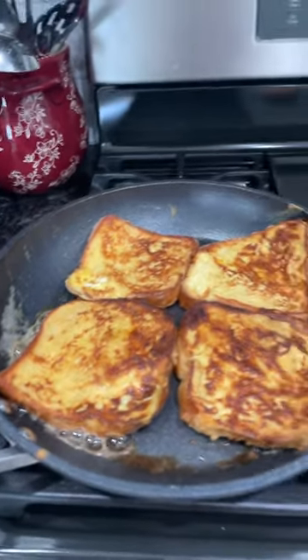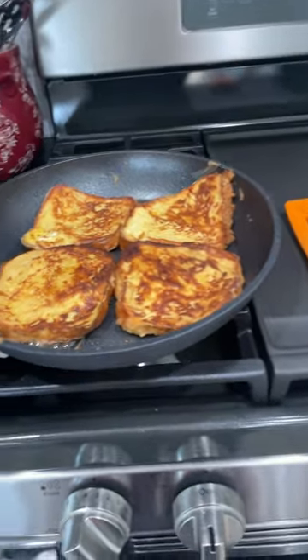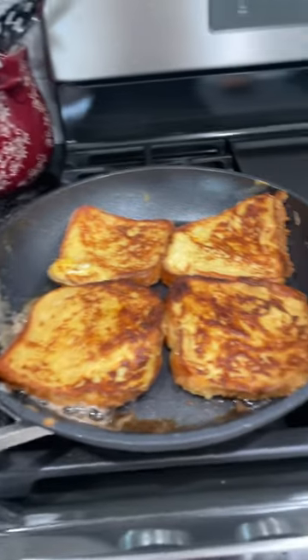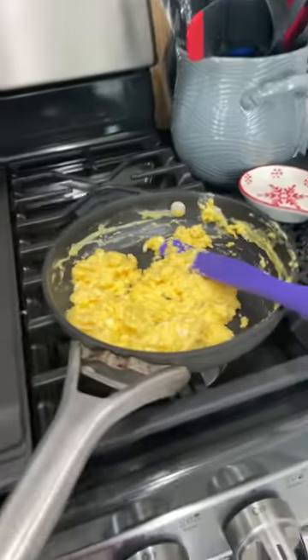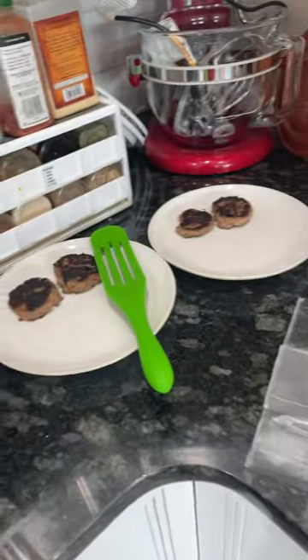There's the French toast, nearly done. This is in our Ninja non-stick pan — you can see why I got butter in here. The eggs are already whipped up and ready to go.